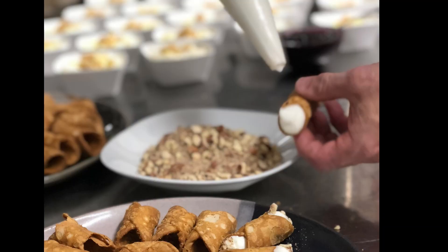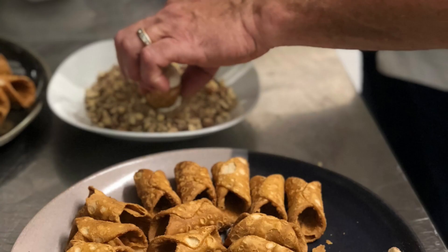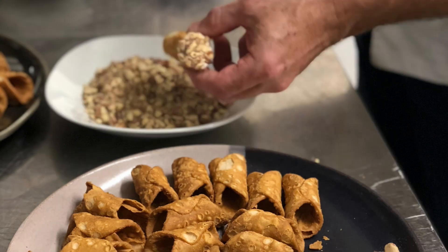In these photos you can see I'm filling some mini cannolis with an amaretto ricotta filling and dipping them into some crushed toasted almonds.